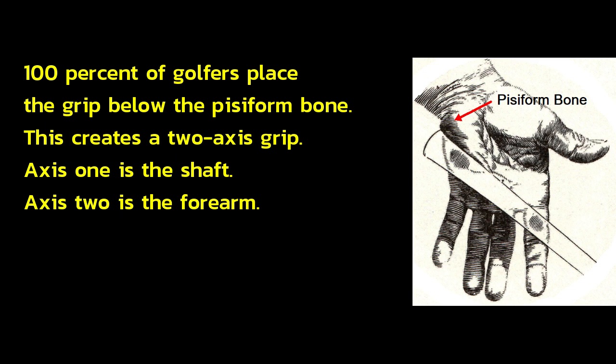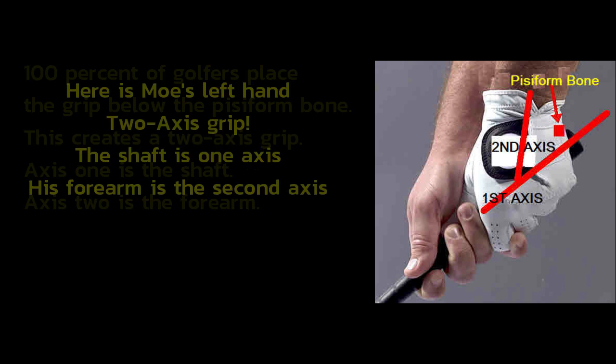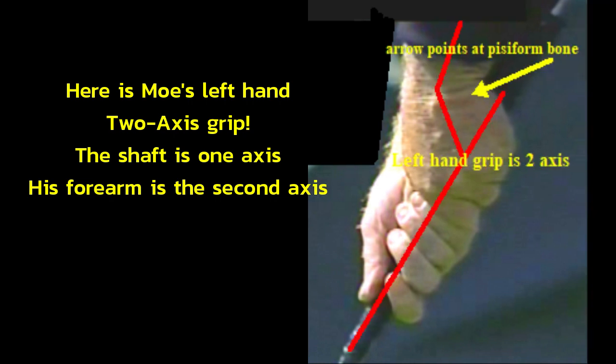100% of golfers place the grip below the pisiform bone. This creates a two-axis grip: Axis 1 is the shaft, and Axis 2 is the forearm. Here is Moe's left-hand two-axis grip — the shaft is one axis, and his forearm is the second axis.